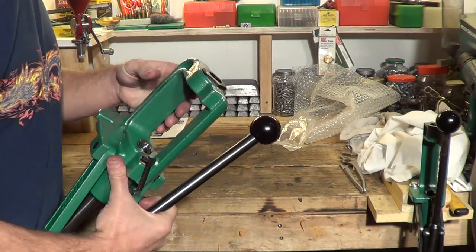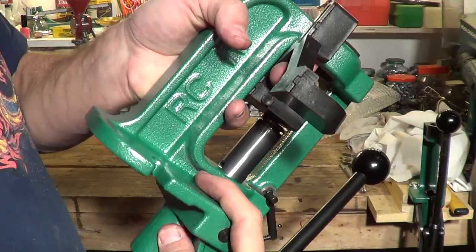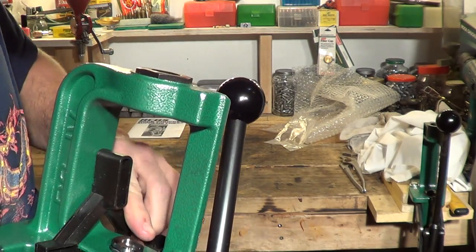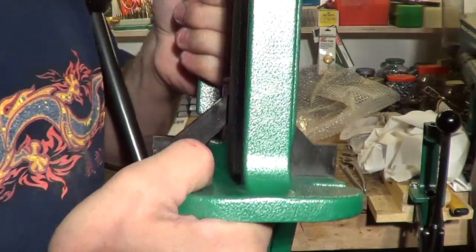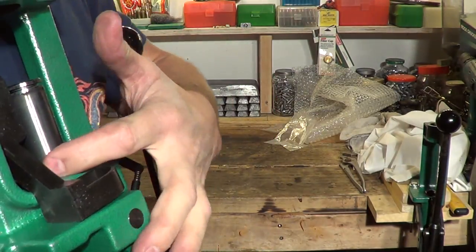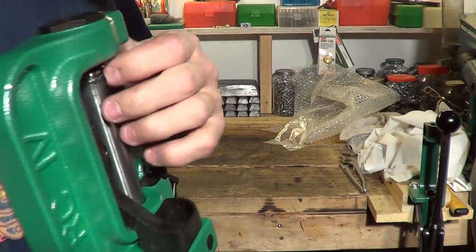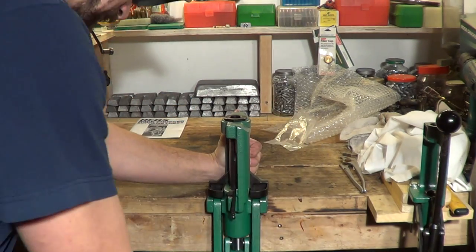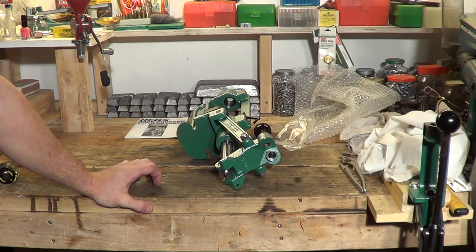One more thing I forgot to mention before I go. Let's take a look at this primer catch tray. I believe there are these little grooves down here where my finger is — that's where that thing clips in. It just kind of pops into place. So as the ram comes up, there's this cutout right about here — see that cutout on the ram? The primers go through there and fall into this primer catch tray. I've read the reviews online and a lot of people say it doesn't work very good, some people say it works great. So I'll give this thing a try and I'll let you know what my thoughts are. We'll talk to you later, everybody. Have a beautiful day.